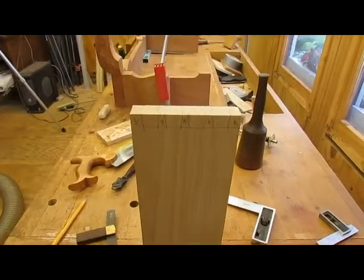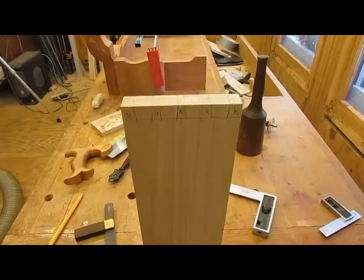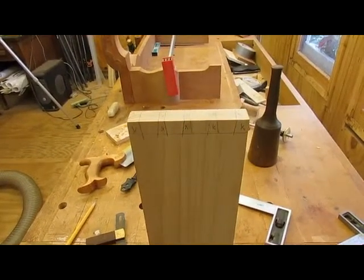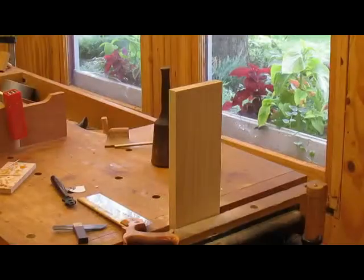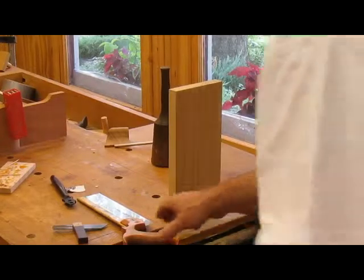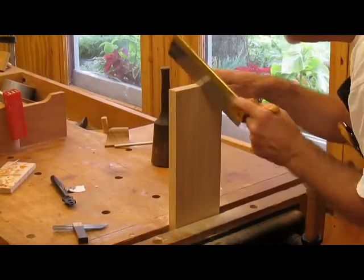Here I've laid out the dovetails. Nothing particularly fancy here — should be strong enough, and they're not seen anyway. So I've got to lay out the other side and saw them out. Sawing out the dovetails now, or the tails to be exact.